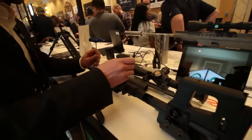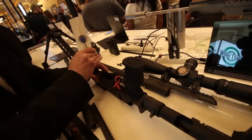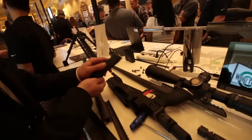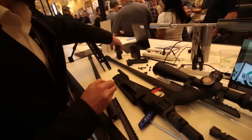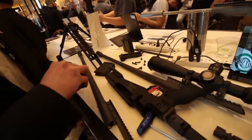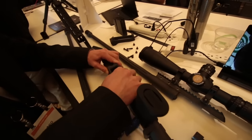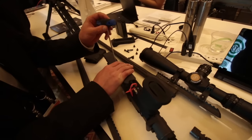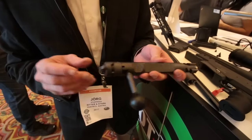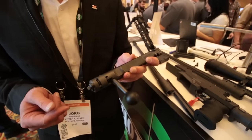Now let's take off the magazine adapter — also held in place within the chassis by just one screw. Untighten this one and it comes off just like this. You can take it and give it my 308 adapter, just move it here and tighten it up again. To disassemble the bolt, I don't need any tools at all. Notice that the firing pin is cocked and the safety is on — this really makes life easier; you just don't have to fight against the force of the firing pin spring.